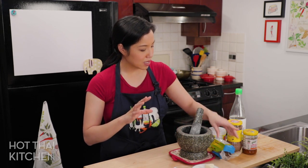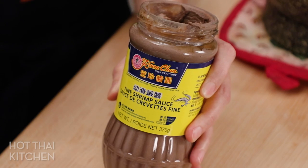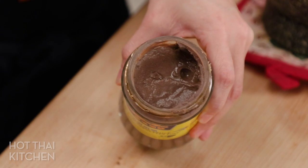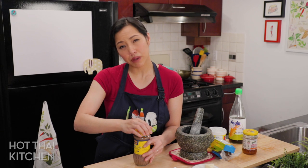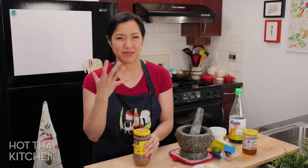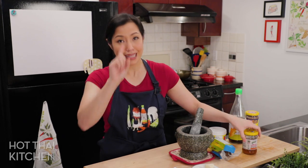There's also a Chinese shrimp paste that might be more available for some of you. The flavor is a little different — it's a little saltier. It's an okay substitute if used in a small amount, like in curry paste, but for this dish where the flavor of the shrimp paste really is everything, I would try to stick with the Thai or the Malaysian so you get a representative flavor of what it's supposed to be.